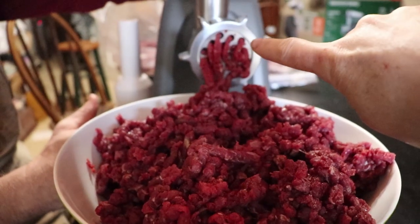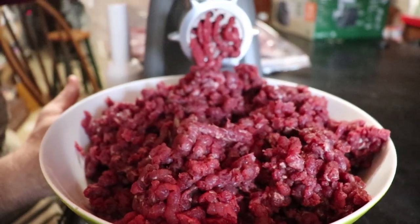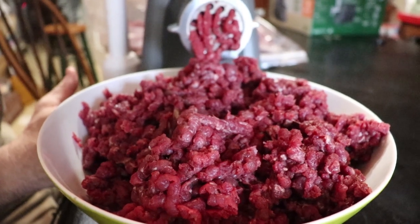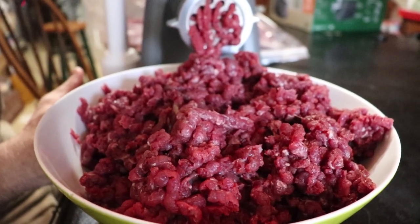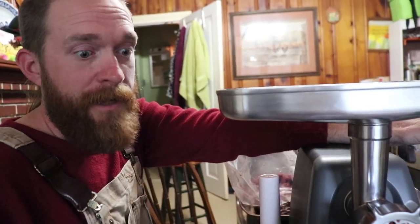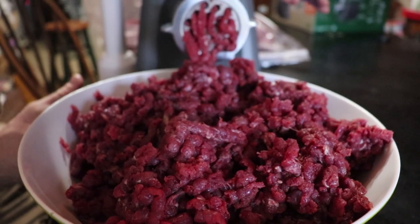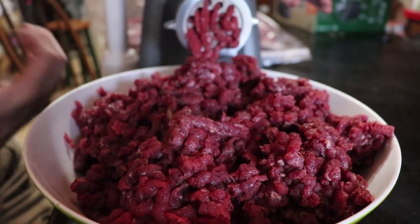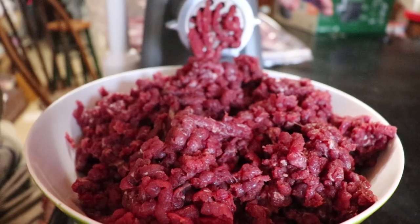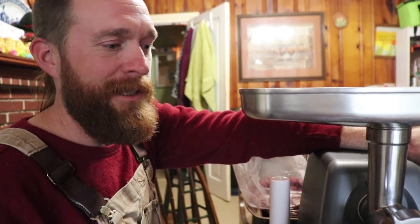So the first grind we do on the coarse setting. And then if we need to grind it again — which it doesn't really look like it needs — we could run it through a fine grind too. For certain things we'd want a fine grind, but this looks fine for chili and burgers. Maybe when you want to make sausage, we'd run it through on the small setting so it's finer, mix it up with your herbs to make your sausage. I could see making patties or chili out of that. We're going to be eating good this winter.